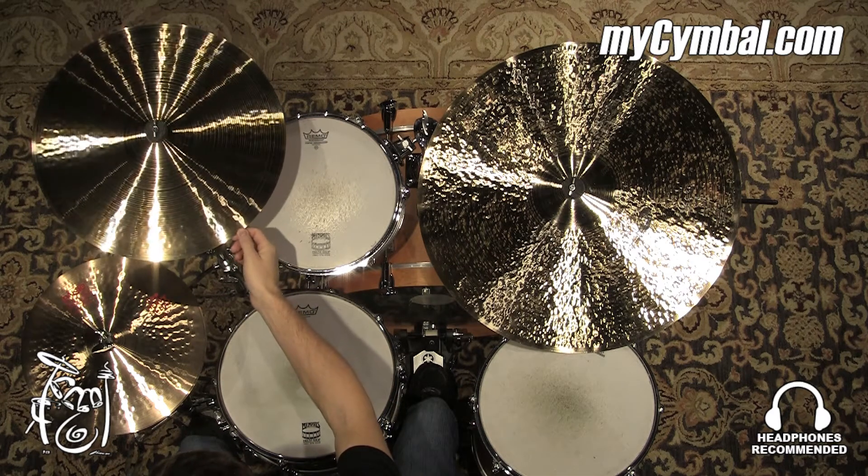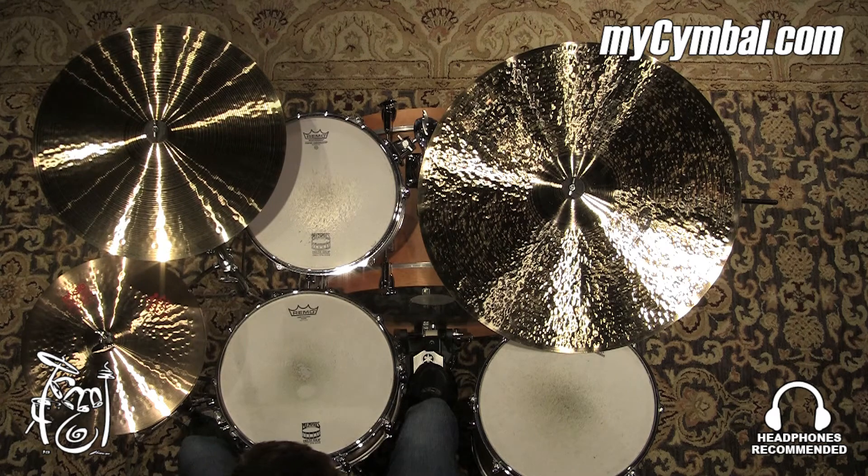You could use this for a lot of different musical applications. And you can get this exact crash only at mysymbal.com.